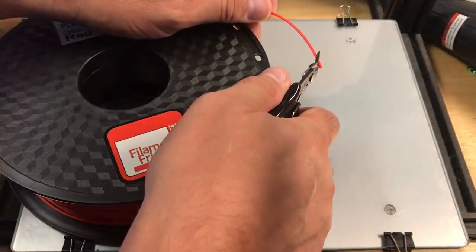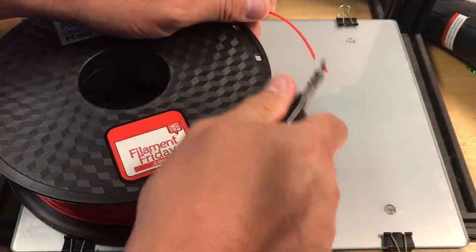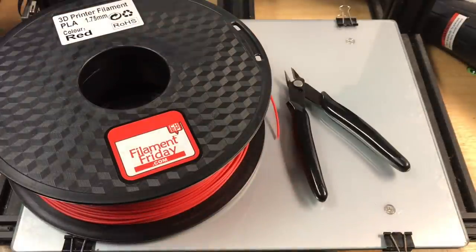Diagonal cutters are included to make it easy to snip your filament when you're inserting it into the extruder or trimming little pieces off your 3D prints.